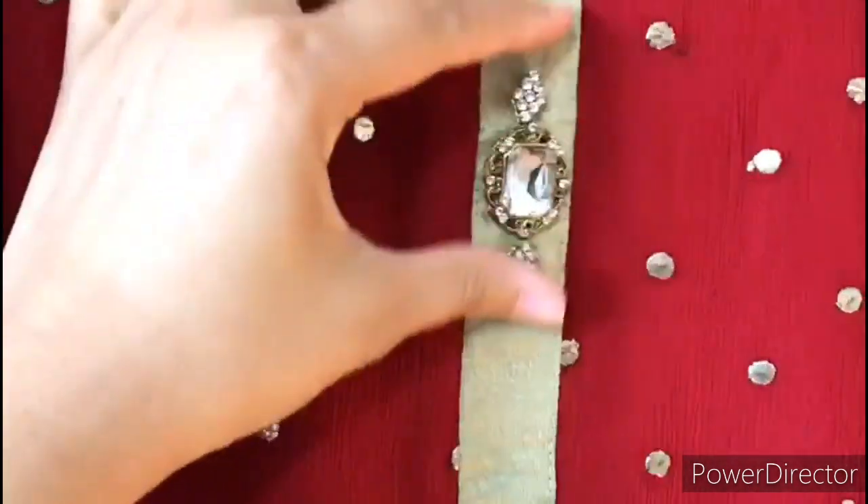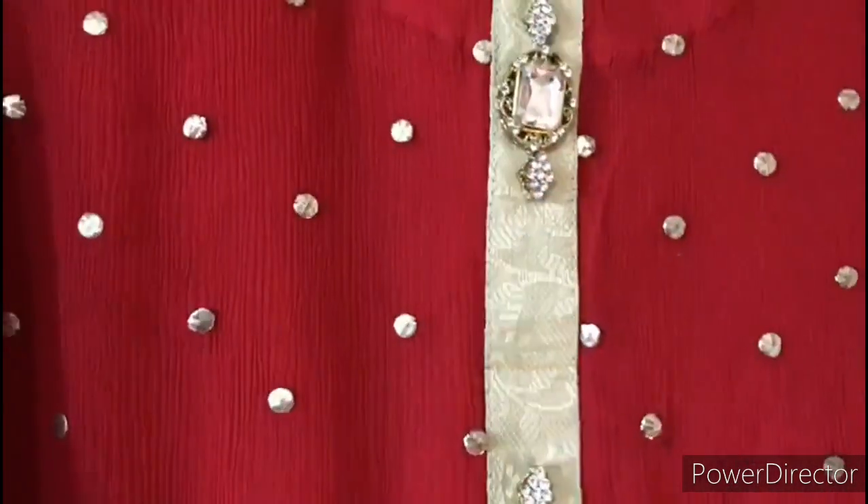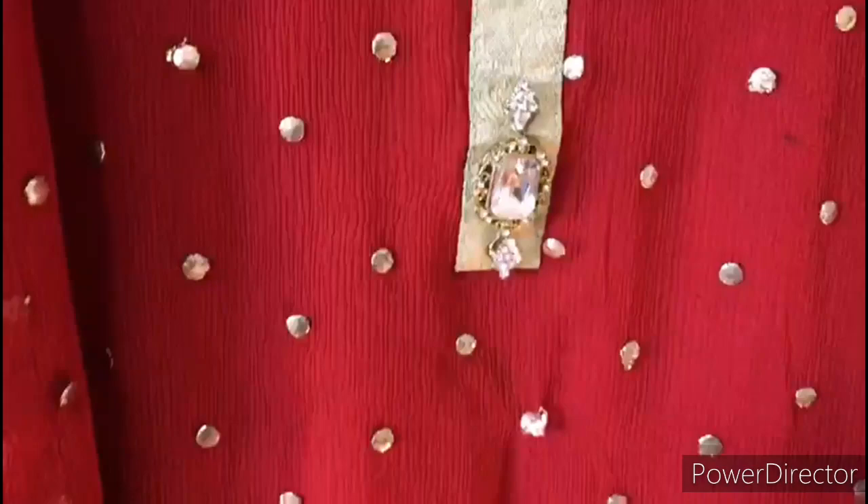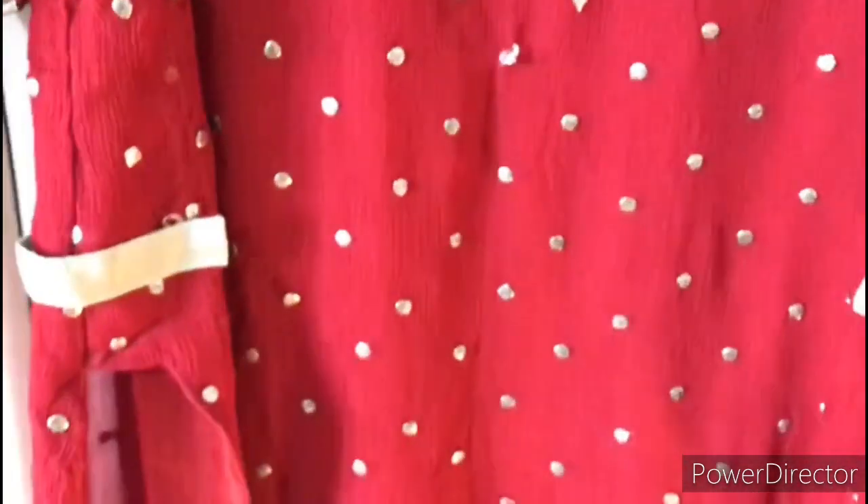Metal buttons have been used, and they are expensive, so I have used 3 buttons. If you have the budget, you can use more buttons.